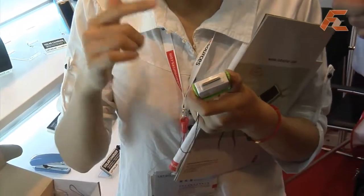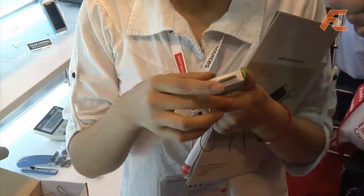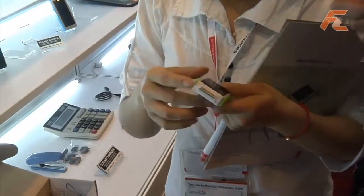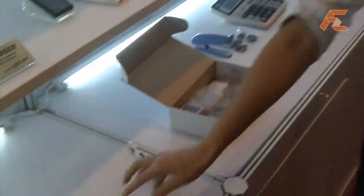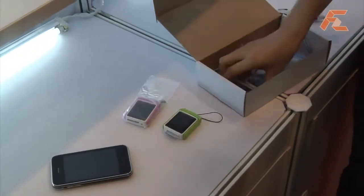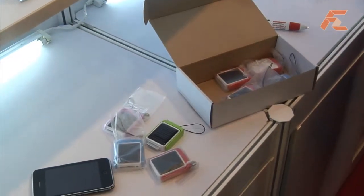The battery inside is 550 milliamp hours. And what's better, we can finish different colors — for example, pink and red, blue or black.